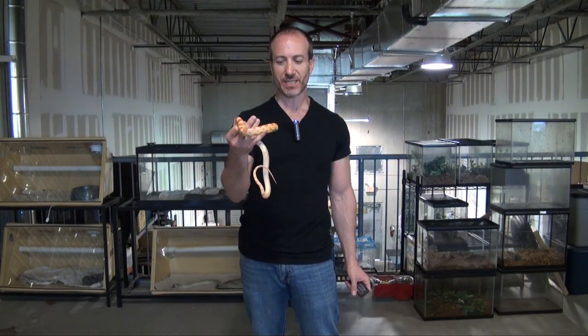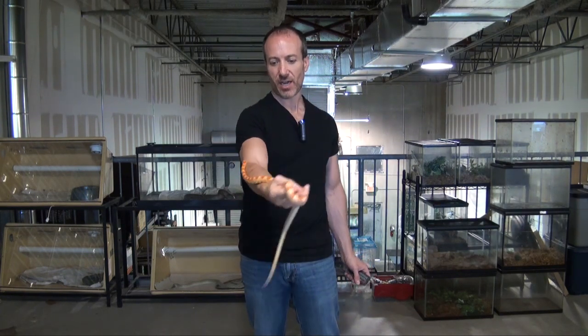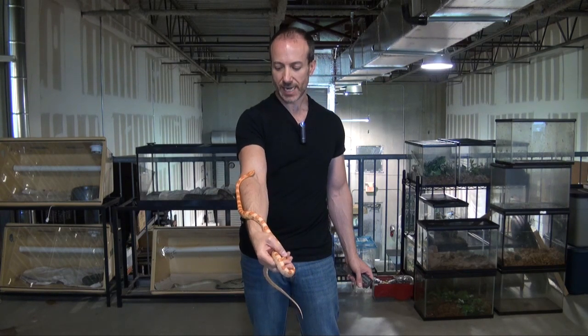Hey, I'm Steven the Pet Man for BigApplePetSupply.com, bringing the very best live reptiles to your door. This guy is a one-year-old albino corn snake.